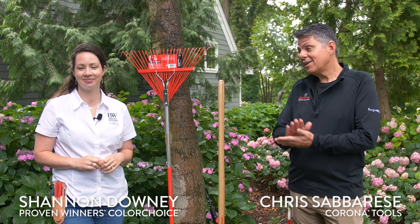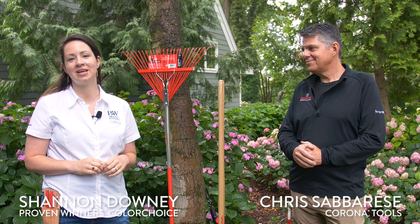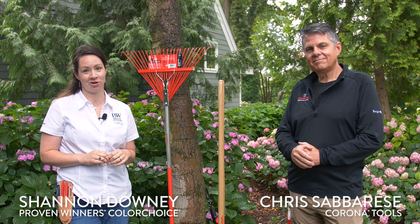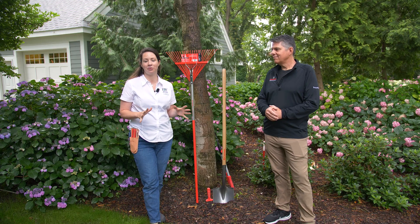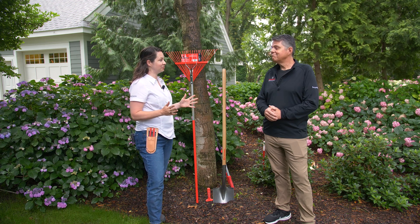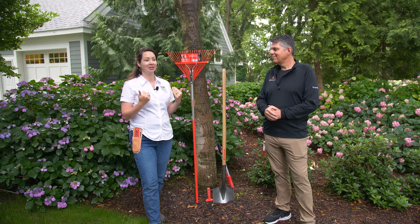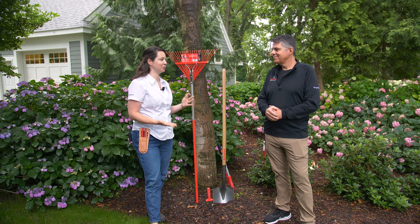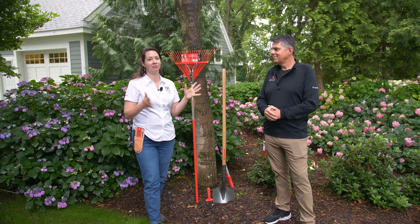Hi, I'm Chris from Corona Tools, and this is Shannon from Proven Winners Color Choice Shrubs. Today we are going to talk about the essential tools you need for starting your first garden. There are a lot of people starting out right now with their first garden, and it can be a little overwhelming to figure out what tools you actually need. We're here to simplify it and give you our top picks.